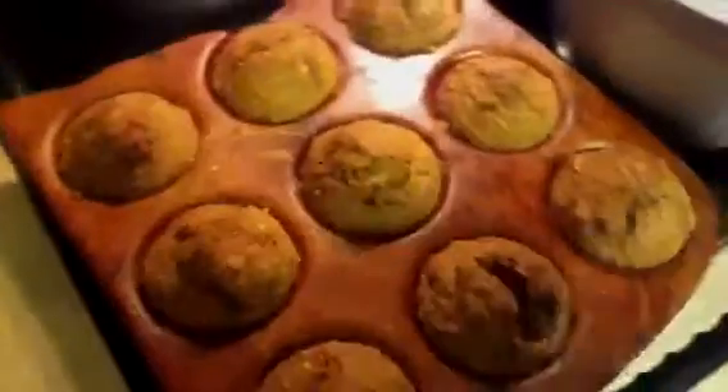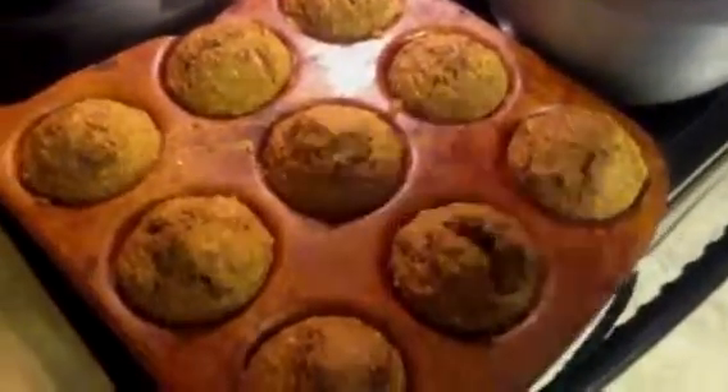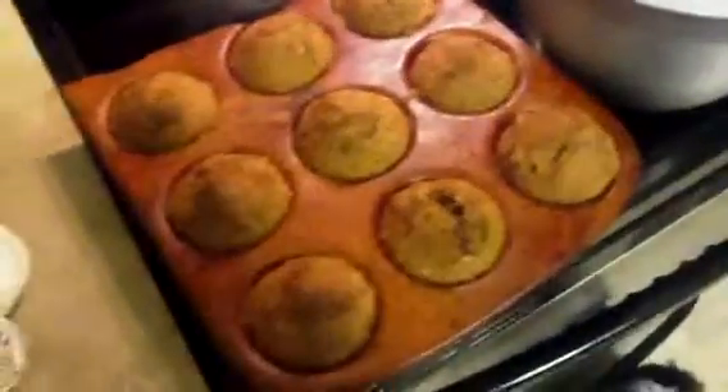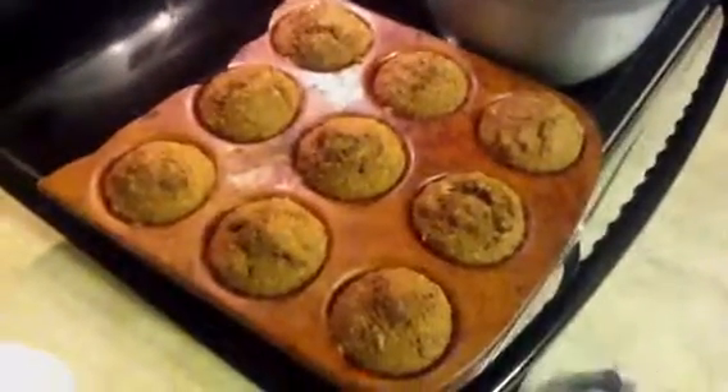The other ones are done — let's get those out of here real quick while we're rolling the camera. My pan got broken in the move. That's what those look like. They're just really hearty muffins, so I hope you give it a try, and like I said, I'll type the directions in the video.